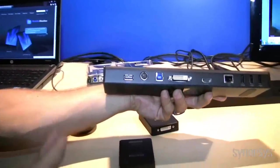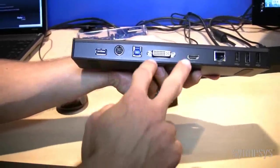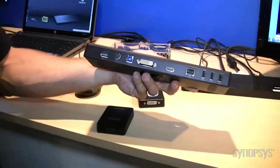And the second one is a docking station by Targus. It's very similar to their current USB 2 docking station, but this one has USB 3 input and dual-head support, so we can have two monitors plugged in at the same time from the single docking station.